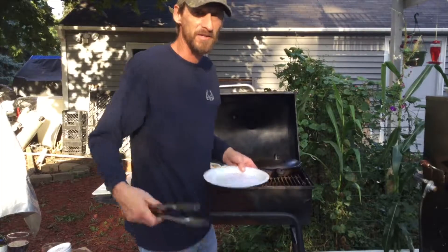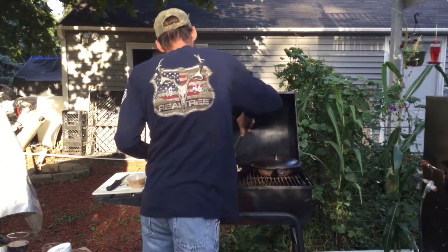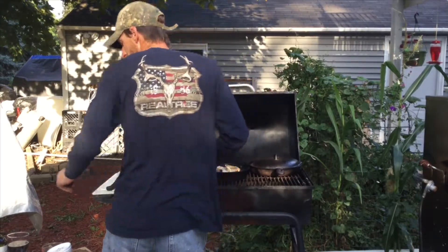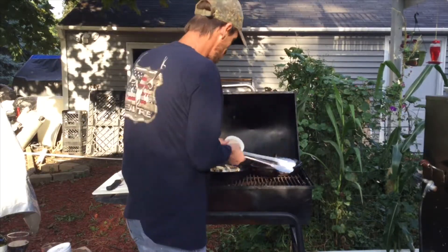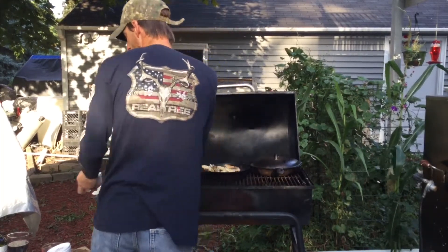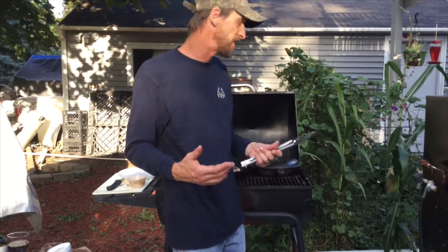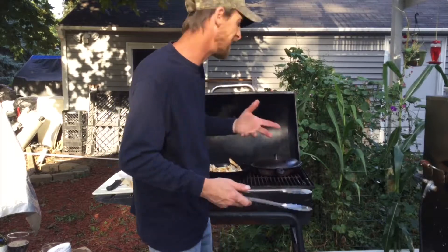Then I'm going to take all my wild mushrooms — all the morels, the oysters, the hedgehogs — and add them in. A little bit of fresh garlic. I like to wait to put my fresh garlic in until I get everything else in there, that way there's less chance of scorching the garlic and getting that bitter flavor to it.